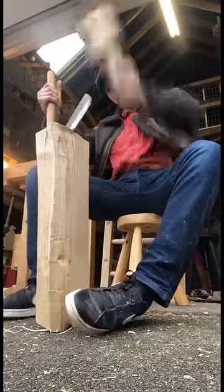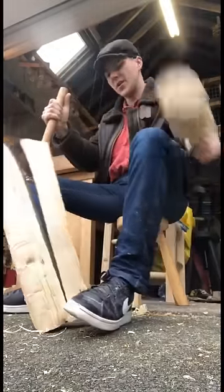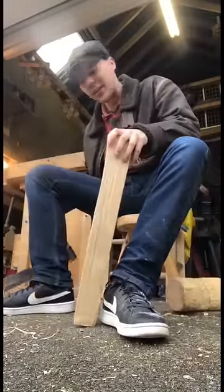Now I'm fairly spoiled for choice, but we'll just grab whatever's easiest and this fella will do nicely. There we go lads, a nice, quick, clean split.